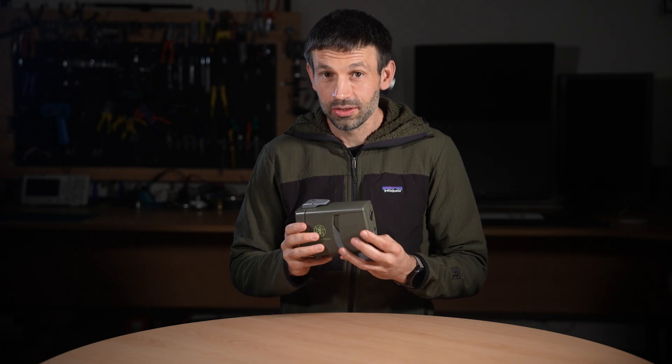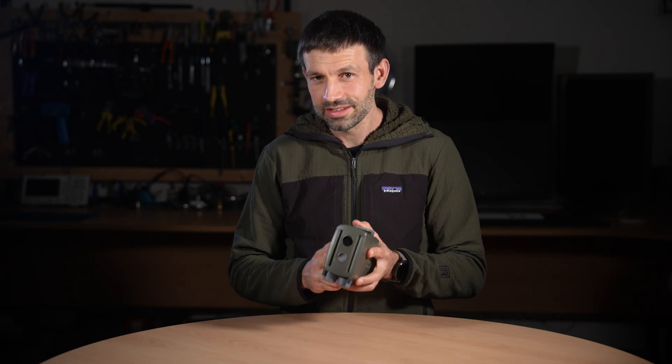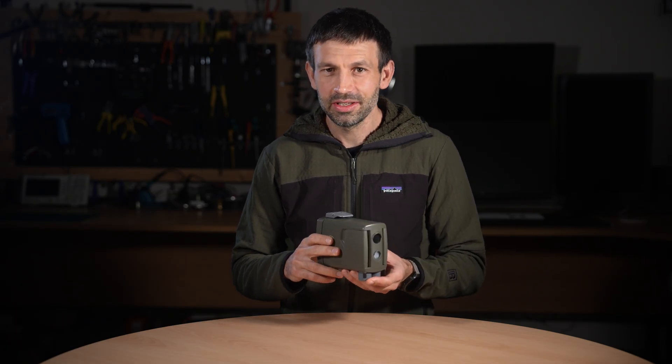So what's new? Quite a lot. Every part has been redesigned to make it more reliable, more precise, and easier to use in the field.